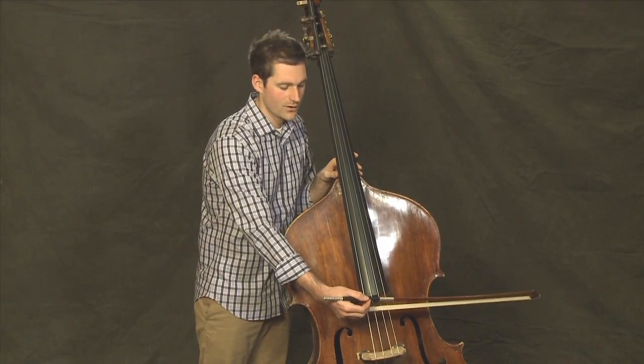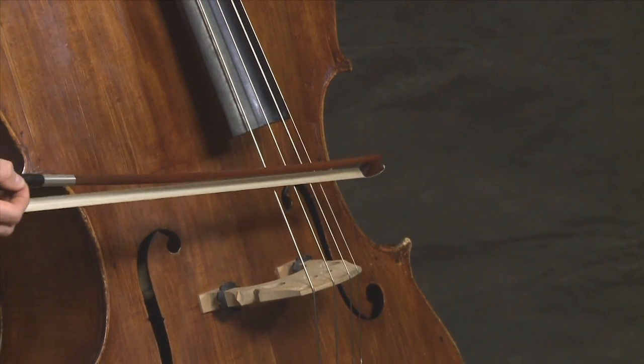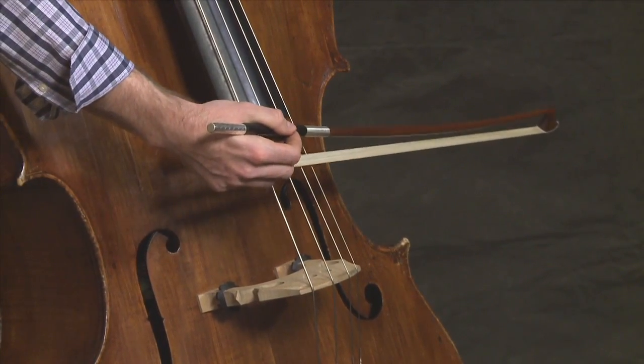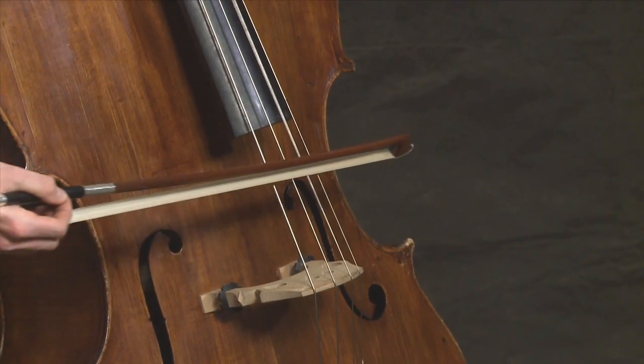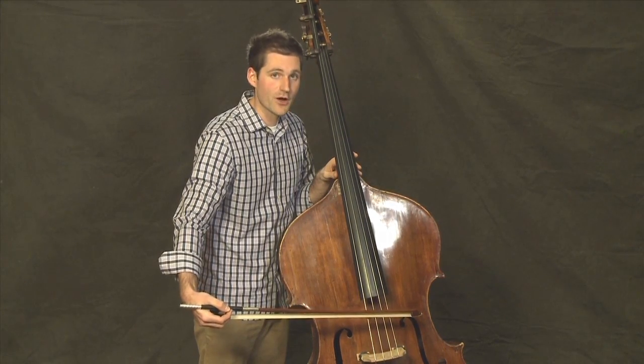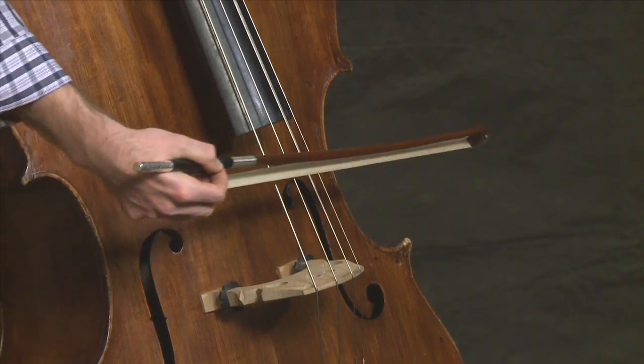Pull the bow away from the string, and now push the frog towards the string. When pulling the bow away from the string, or the frog away from the string, it's called a down bow. When pushing the frog towards the string, it's called an up bow.